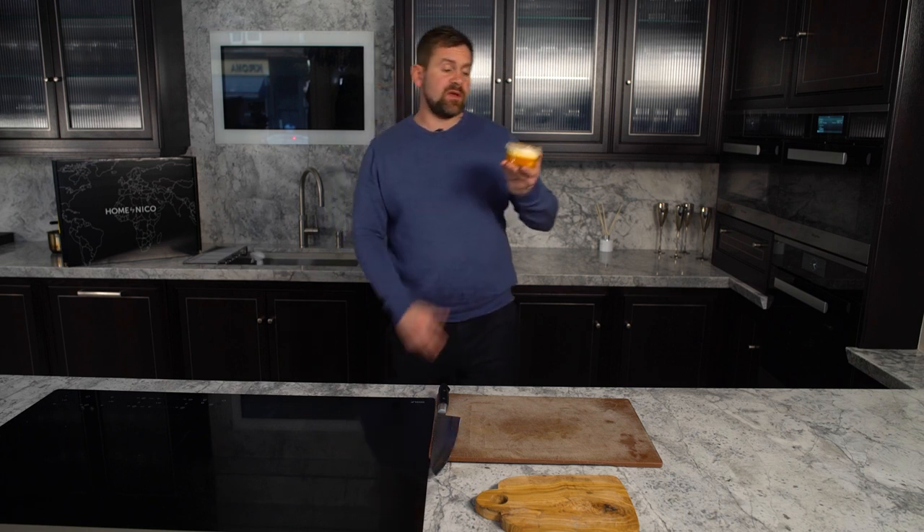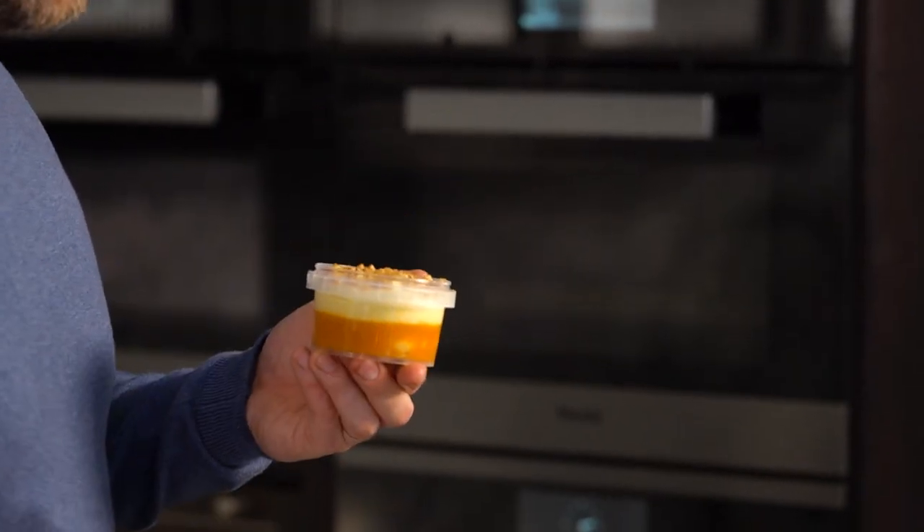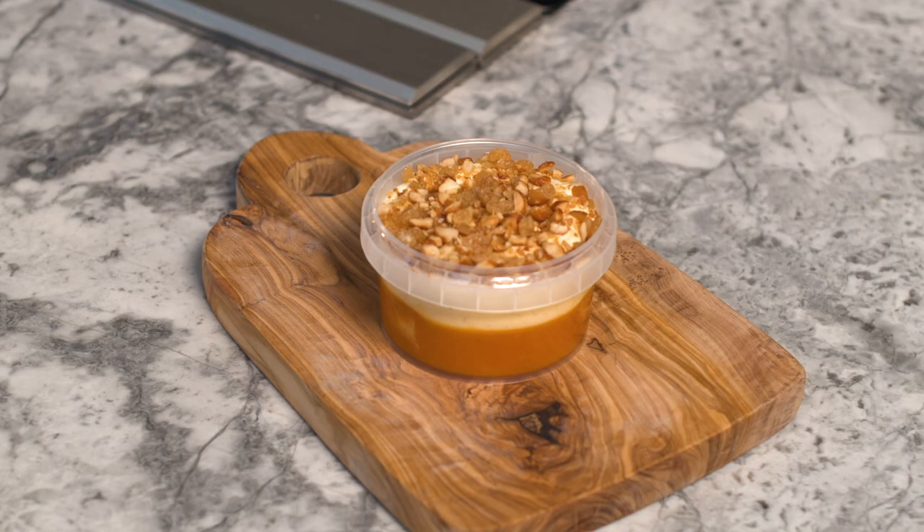For the dessert, it cannot be simpler — simply remove the lid and serve. What we have here is a cheeky tipsy layered with whisky. On the base layer we have sea buckthorn, which is an incredibly antioxidant-rich berry that grows on our shorelines. Then a fantastic whisky cream and on top, toasted almonds and stem ginger. Enjoy. So there you have our Home by Nico Hebrides menu — a one-night special. Enjoy.